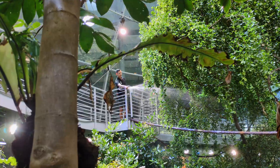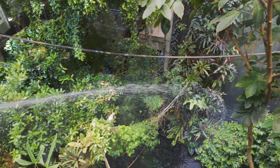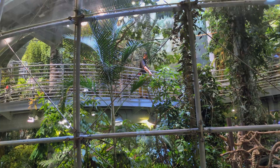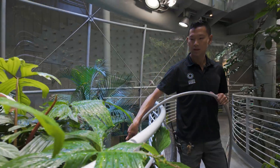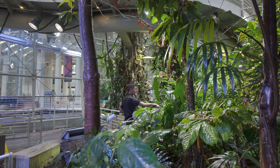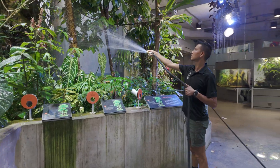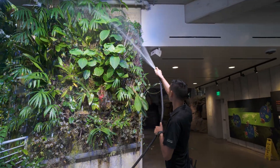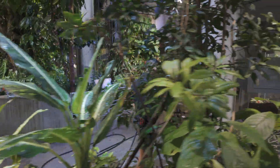We have a pretty long hose — it's a hundred and fifty feet — so that can take us all the way around the dome, which is 90 feet tall and 50 feet in diameter. I really like the watering because it forces you to slow down and take time looking at everything: the plants, the butterflies, and the birds as well.